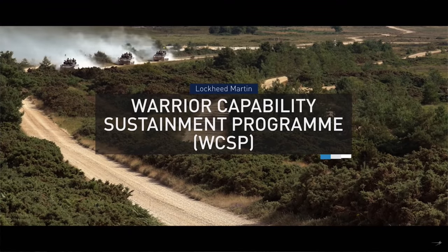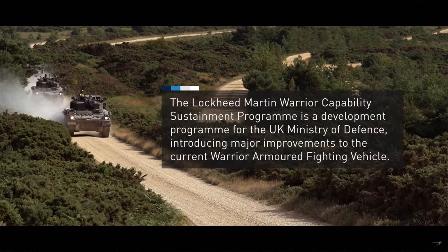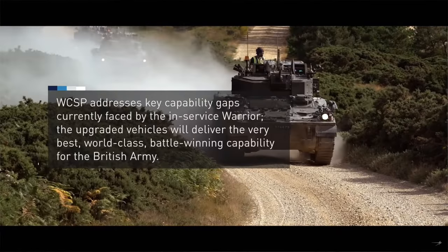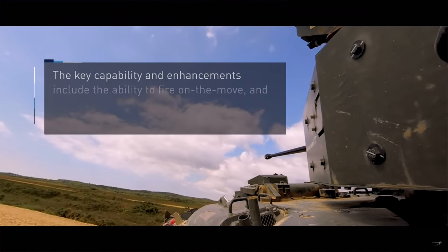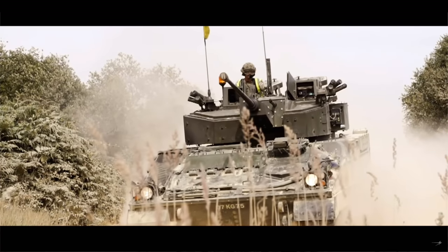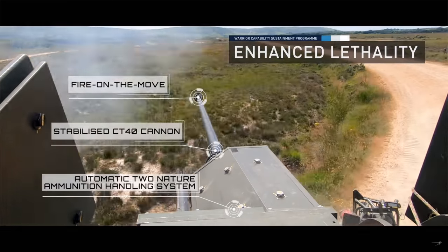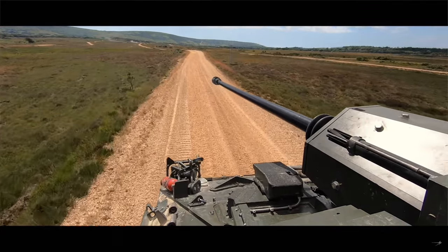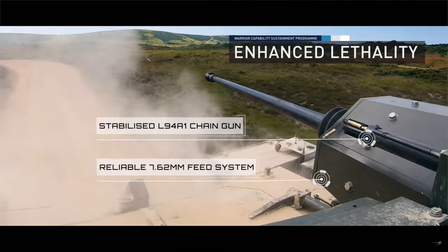Lockheed Martin are the primary contractor for the Warrior Capability Sustainment Program, or WCSP. The Warrior doesn't just have a turret upgrade; there are other things going on. Lockheed are working very closely with the UK Ministry of Defense to upgrade this vehicle wholeheartedly. As you're seeing this beautiful turret upgrade, we are seeing a fire-on-the-move capability with a stabilized CT-40 cannon and an automatic two-nature ammunition handling system, which means the commander or gunner does not have to interchange between ammunition manually — it does it automatically via a selector switch.